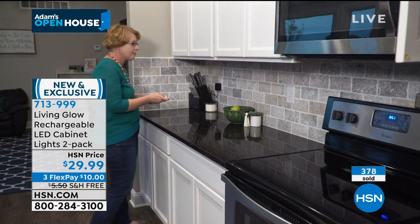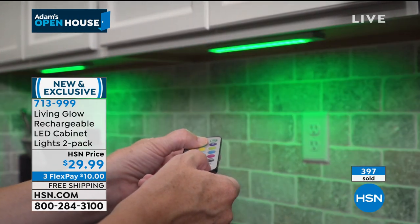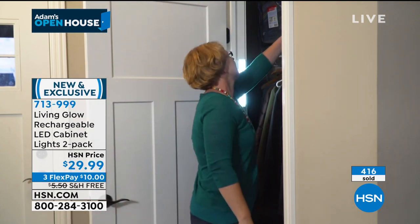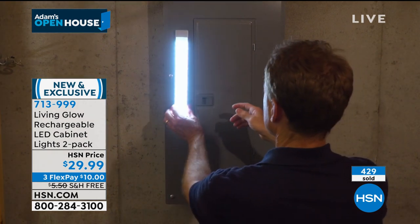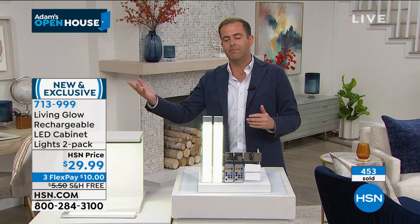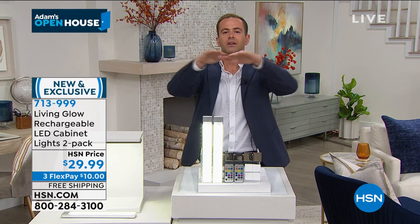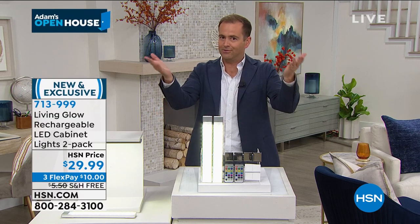If you think you need a couple of sets, think about your kitchen layout — maybe you need two sets. It might be in a darker closet, the pantry, under the sink, or an emergency light by the breaker box. Under-counter lighting is a really nice upgrade to a kitchen.